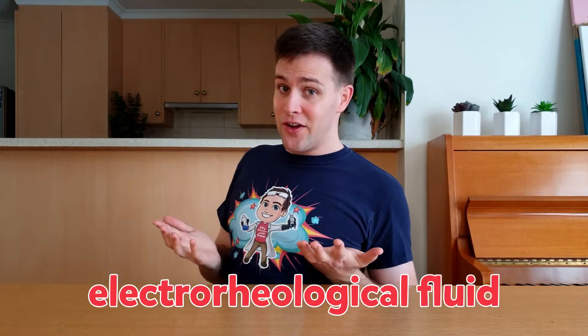What you just saw was an electro-rheological fluid, or an ER fluid for short. Even though its name is hard to spell, it's pretty easy to make one from vegetable oil and corn flour.